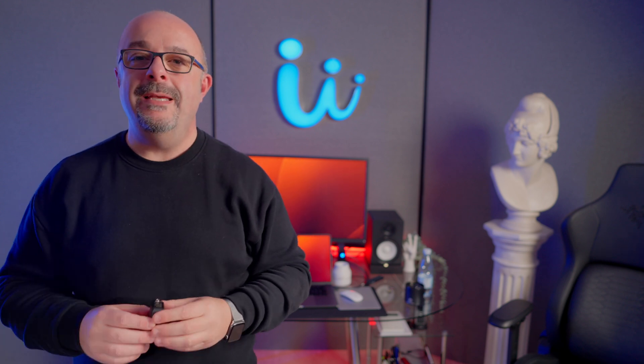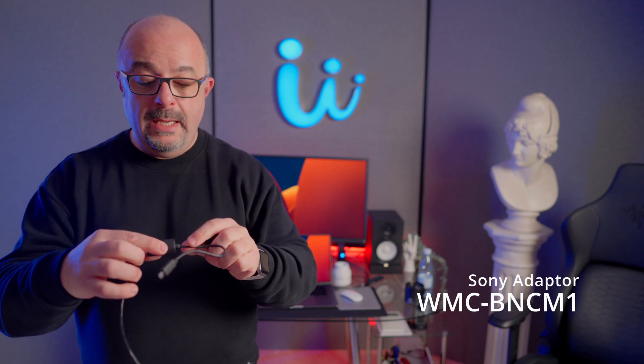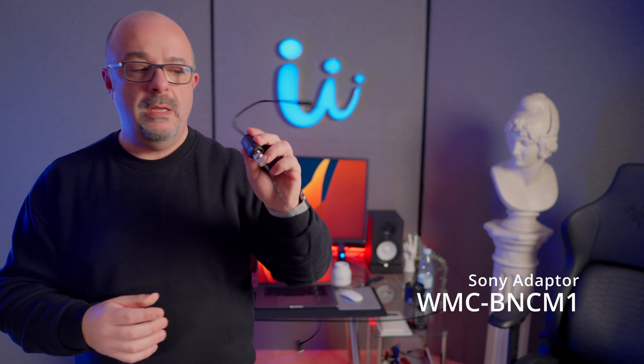Today we are going to talk about timecode on the FX series from Sony. You only need one Deity TC1, a Sony BNC adapter, and one more BNC cable — very simple. Two TRS cables for all our cameras, not one for each camera. We have two FX3s and one FX30, and two of them are already shooting in sync.